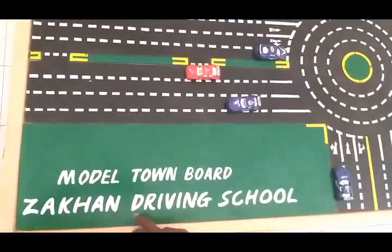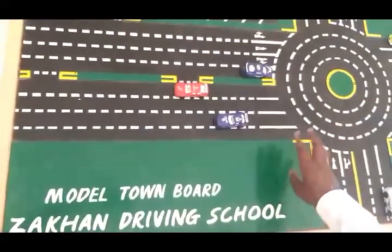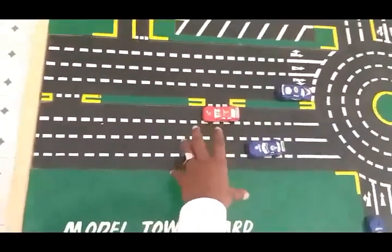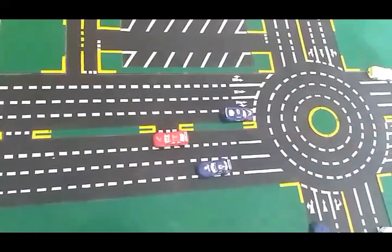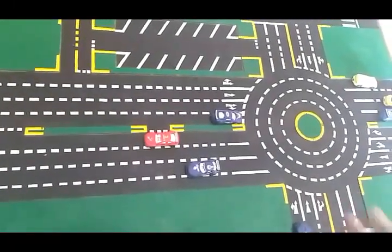The model thumb board is also used in the driving school. The model thumb board is most likely a new product. It is very wooden, and it is important to have wooden building together.